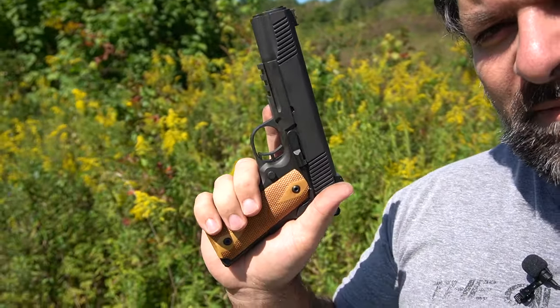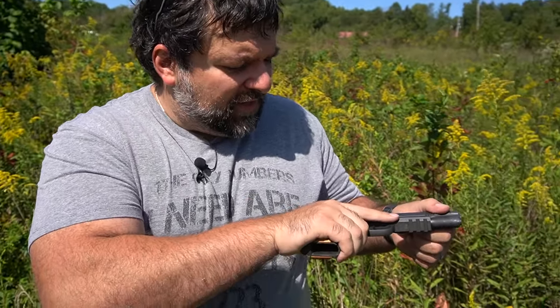Guys, that's going to wrap it up for this video today. If you enjoy this kind of content, make sure to like, subscribe, and comment down below. Have you picked up the PSA Admiral? What do you think about it, even if it's made by Rock Island Armory? We will see you next time.